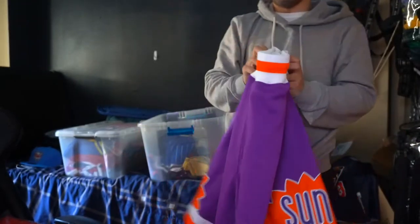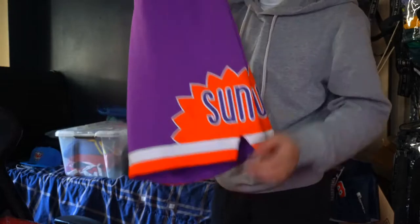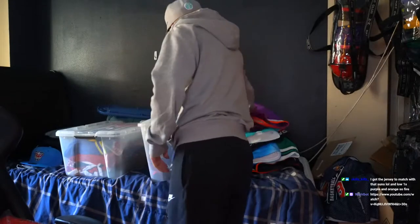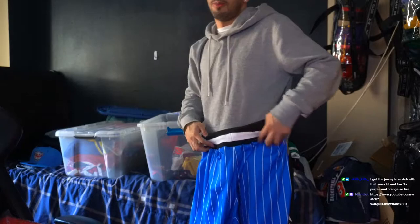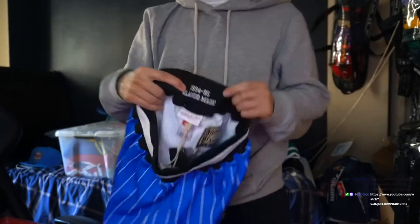You're not going to find this anywhere else. Even if you go to the Mitchell and Ness site, they sell out real quick. Also, the Orlando Magic, 94 to 95.